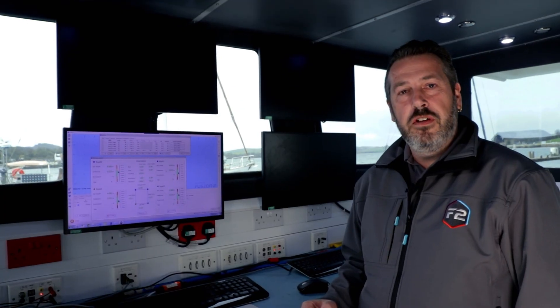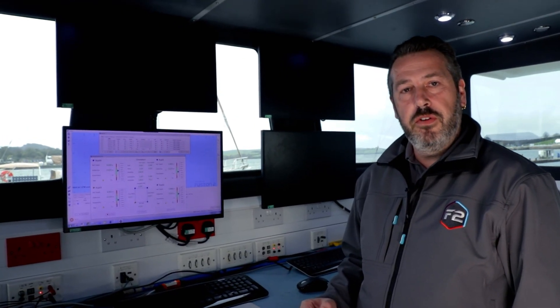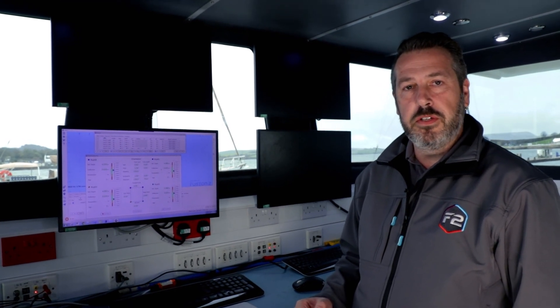Thanks for watching our introduction video to the SDM module within Fusion 2. If you have any further questions, please contact your local Sonodyne representative.